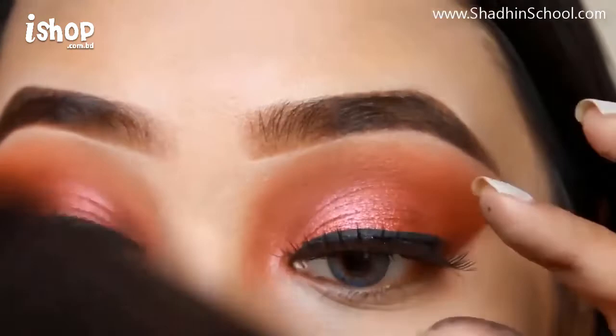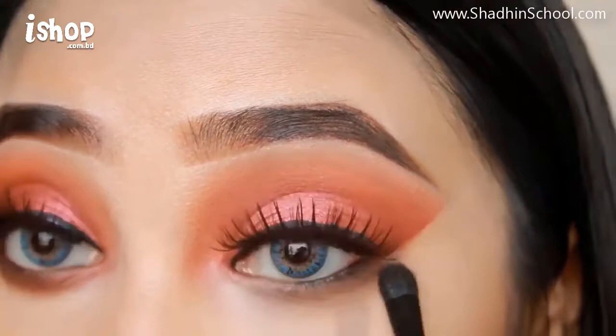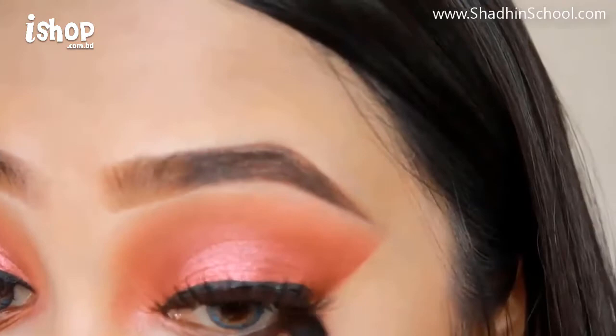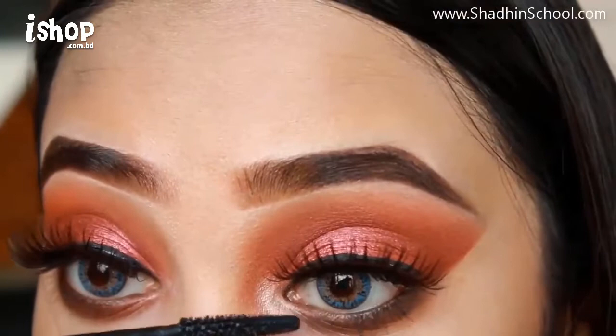I used the same color from the Morphe palette. I'll apply the same color to my lower lash line, blending the outer corner with a smokey effect. I'll apply highlight to the inner corner with a wet and wild eyeshadow, and finish with mascara along the lash line.